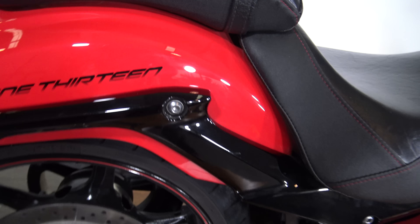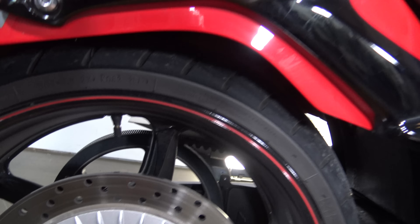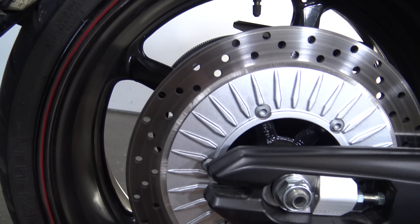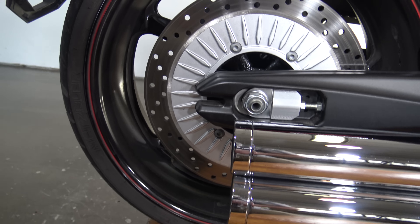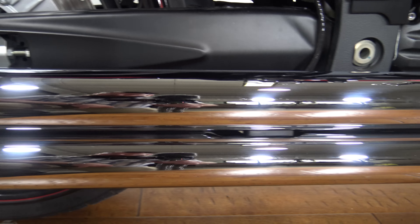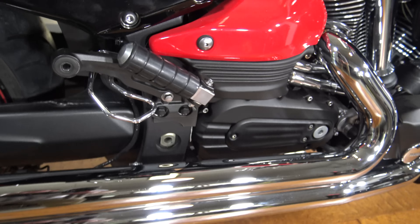Got the spot there for maybe putting some bags on or something — we obviously do not have that, it does not come with them. There's that black rear wheel and you can see the rear brake there. You can see the exhaust there — the thing sounds awesome. It definitely brings out the roar of that big motor.